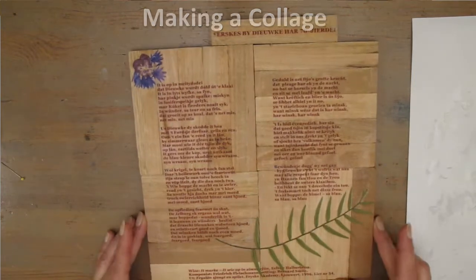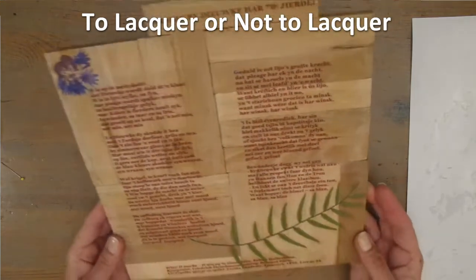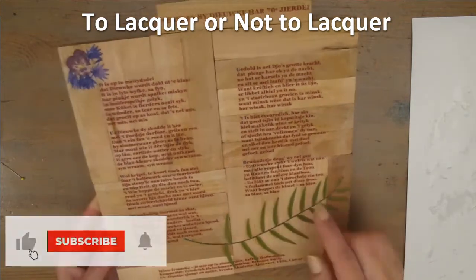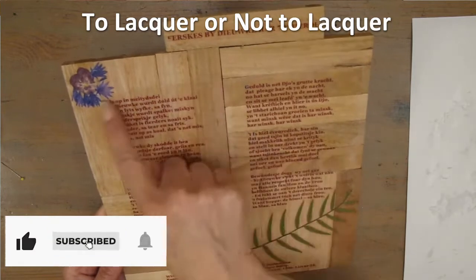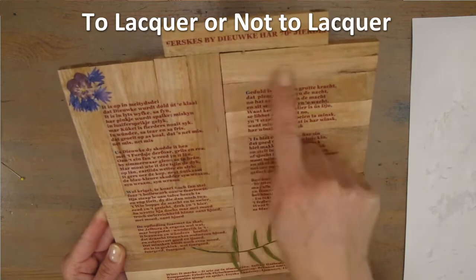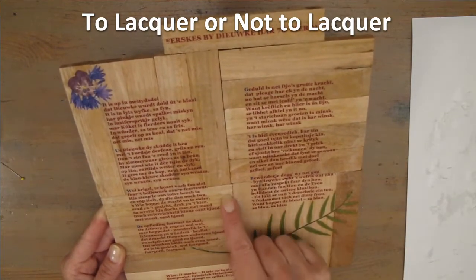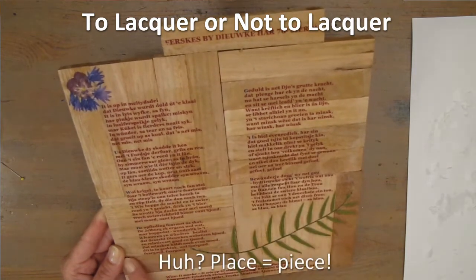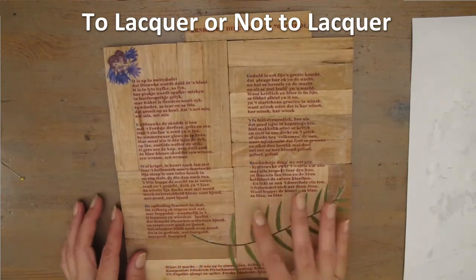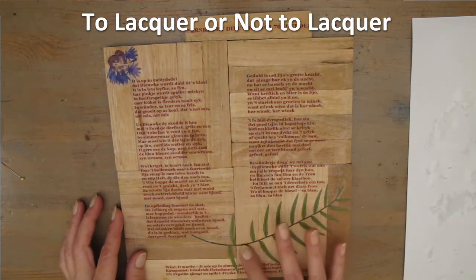To lacquer or not to lacquer? As you can see, the gel medium shows around the edges of the plants and around the text. This is unavoidable in this case, because the gel medium is shiny. Maybe there are other ones that I don't know about, but you can influence these edges by using more or less medium or by covering them with a glossy lacquer. I want to keep this piece rugged though, so I'm just going to use a matte lacquer to preserve the whole thing and the edges will show in certain light, but I don't mind.